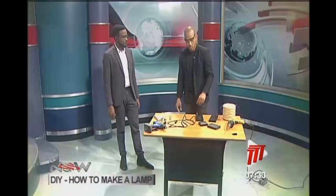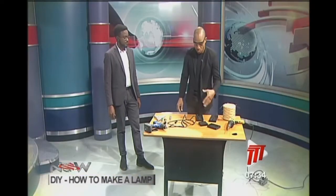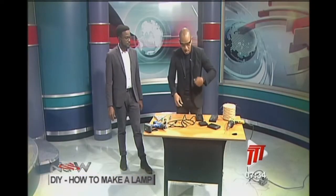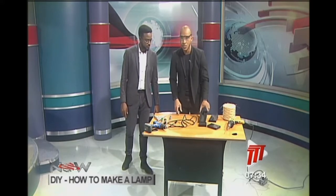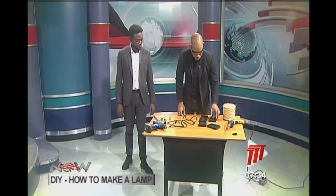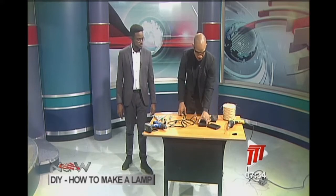I used spray paint — it makes life easy, it dries much quicker, it spreads evenly, and there aren't any brush marks. You can use spray paint and still see the nice wood grain. So the first thing you're going to do is connect — well, before you connect the middle part, we need to drill a hole.